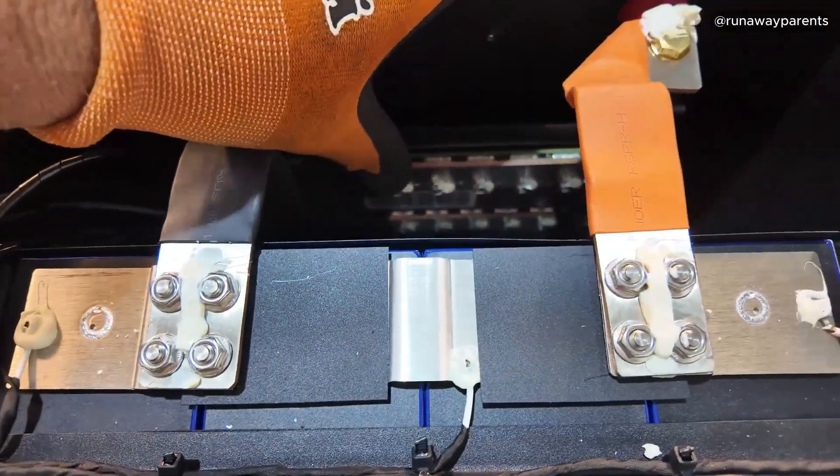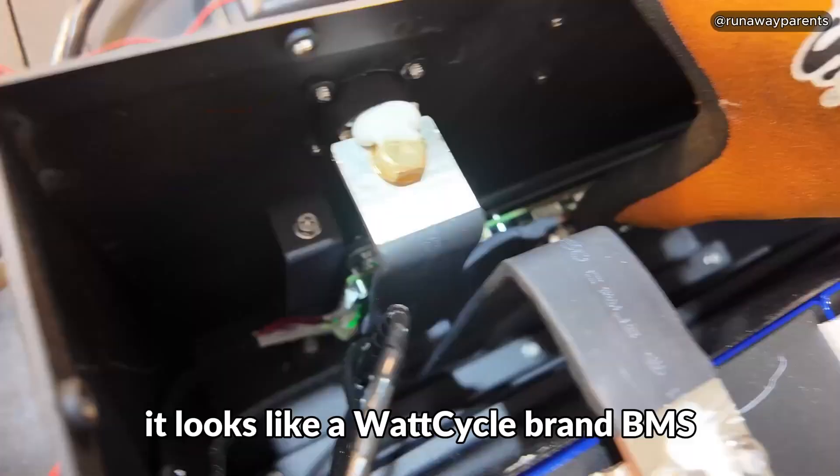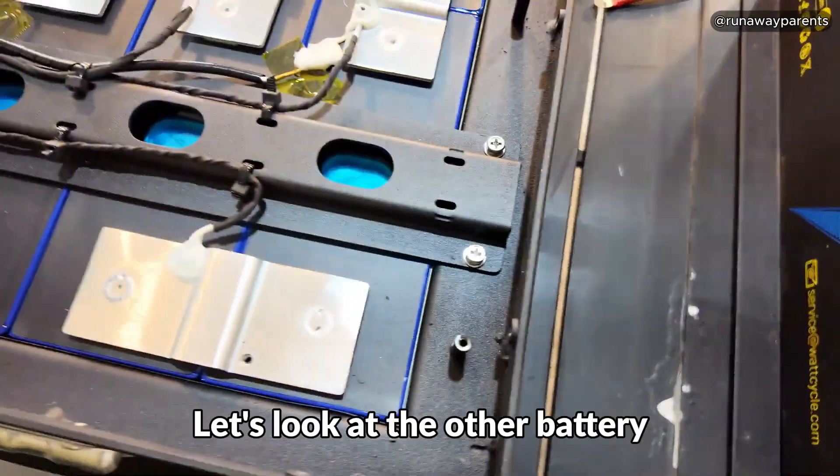And there's the BMS — it appears to be a Watt Cycle brand BMS. Pretty simple build. You get that fiber board separating all the cells, and real nice laser welds on all of them.